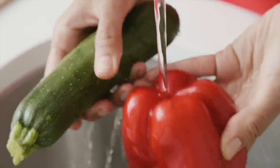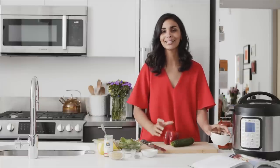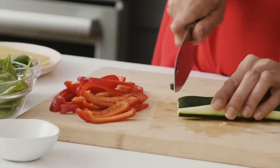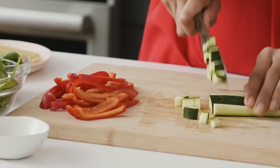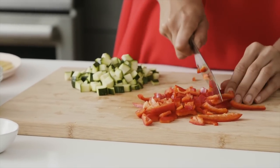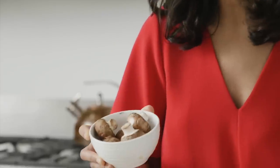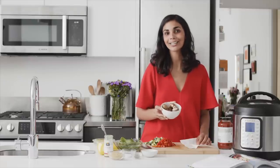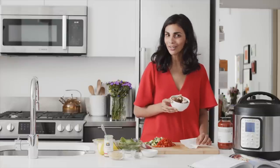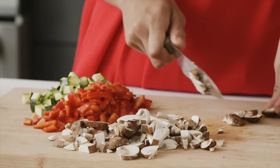For the vegetable filling, I'm using a red bell pepper, zucchini, and some mushrooms. But if you don't like mushrooms or zucchini, you can easily swap in your favorite vegetable. For the mushrooms, I'm just going to rub off some of the dirt with a paper towel. The exact measurements for all of these vegetables are in the recipe, which you can find in my cookbook or for free on my blog at rainbowplantlife.com. Now I'm going to chop up these mushrooms — a fine chop will work well.